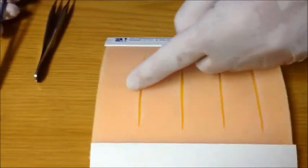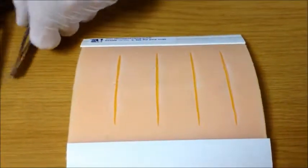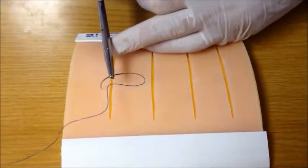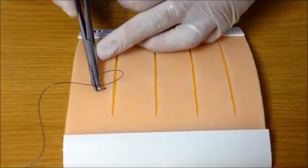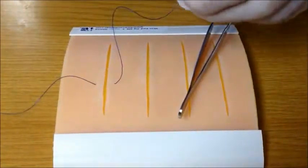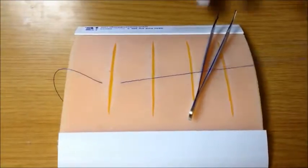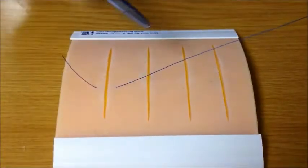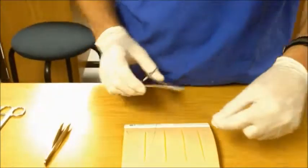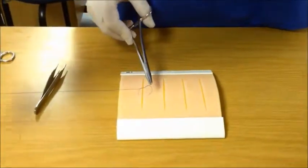When suturing a wound, we suggest starting in the middle and then progressively halving the gaps in between to ensure even distribution of sutures. For a simple interrupted suture, insert the needle at 90 degrees to the skin and with a rotating motion of the wrist, simply twist the needle through. You could also insert on the one end, come out the middle of the wound and insert again. Pull the suture material through, leaving just enough to tie.